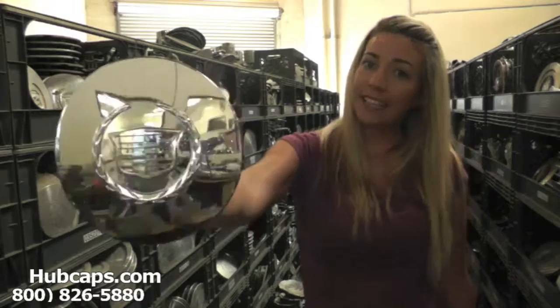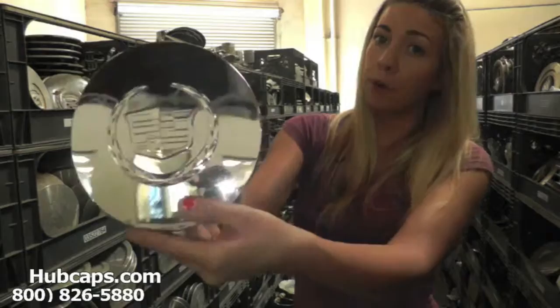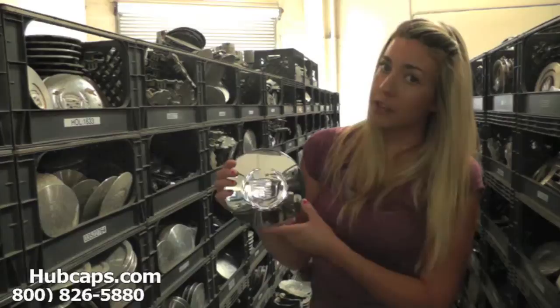Let's take a closer look at one of our factory original Cadillac DTS center caps. As you can see, the center cap is in excellent condition for being used. You would expect nothing less from us here at Hubcaps.com. Both front and back are in great shape. Here at Hubcaps.com, we take pride in the quality of work we send out to you.